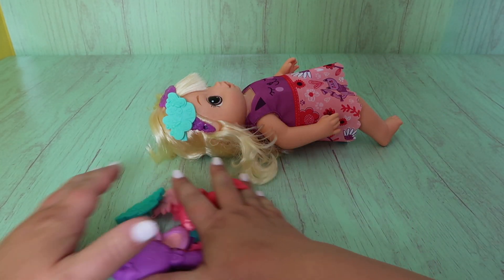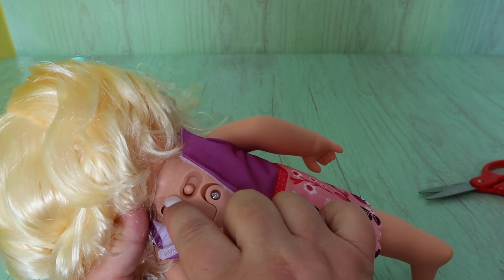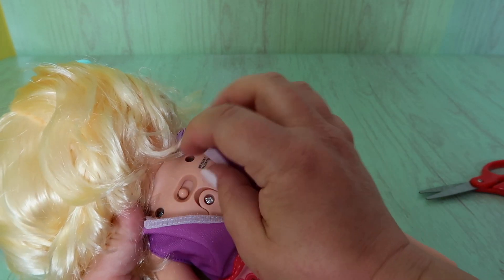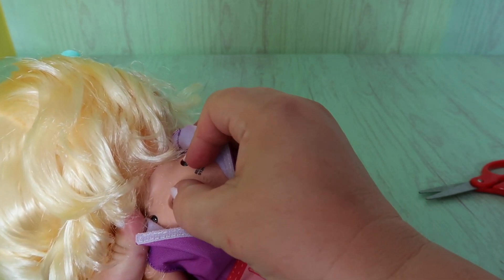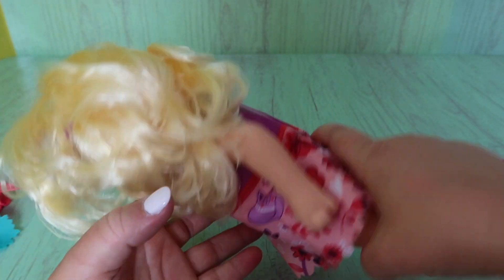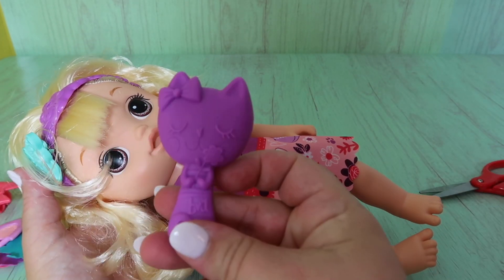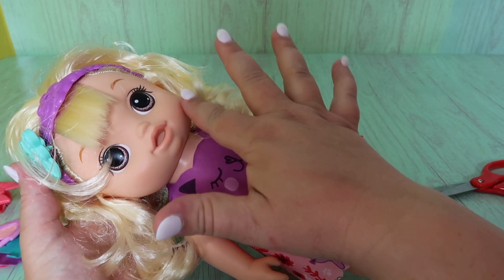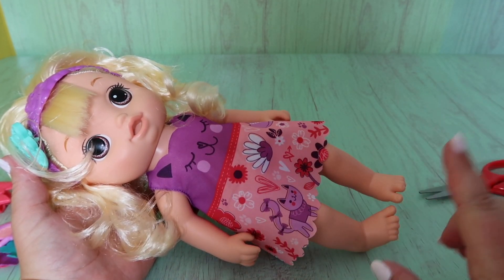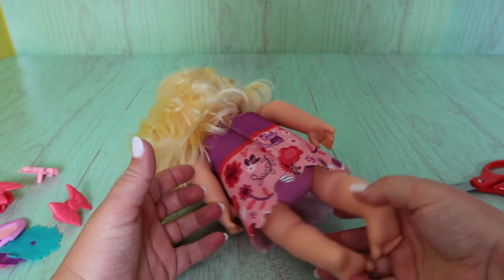On the back you can turn her off by putting her to the very far left — there's a circle that's off. The star is the demo mode. And then there's a boy and a girl — the boy would be for daddy and the girl would be for mommy. So I'm going to keep her on mommy. Look at her beautiful dress — it looks like it has the face of a cat. Her dress is purple and it's pink, light pink, dark pink, white. There are so many cute little flowers and designs on here.